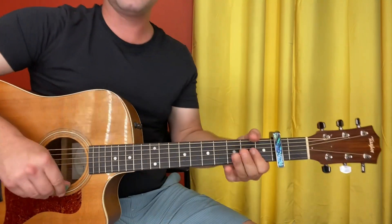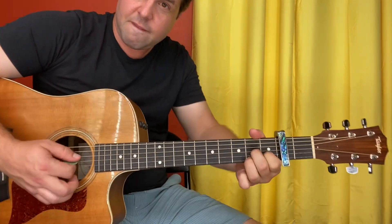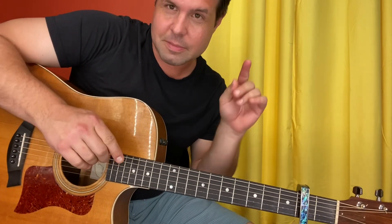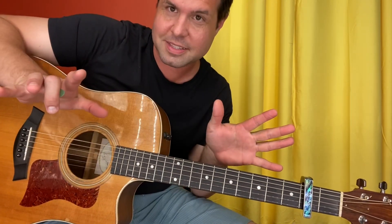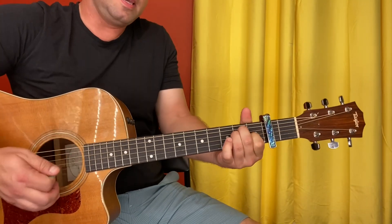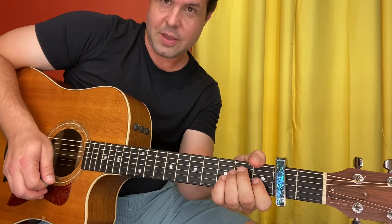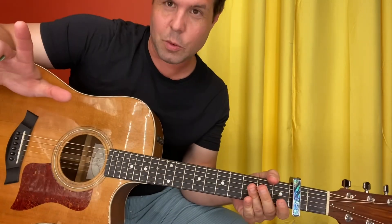Line three is going to be A, E, D7. And the last line — whenever he says 'long as I can see the light,' sometimes he does it once, sometimes he repeats it — but if he's saying that line, you're playing: A, E, A. Here it is: A, D, E is how that line ends. A, D, E, and then you go back to the beginning.